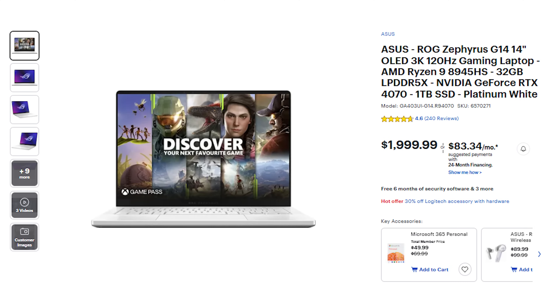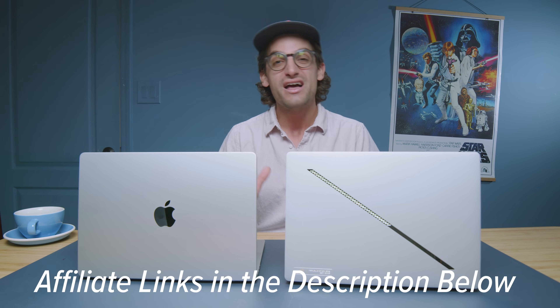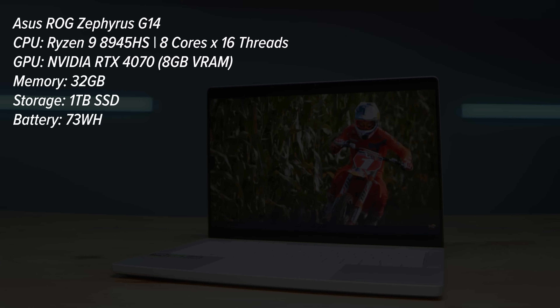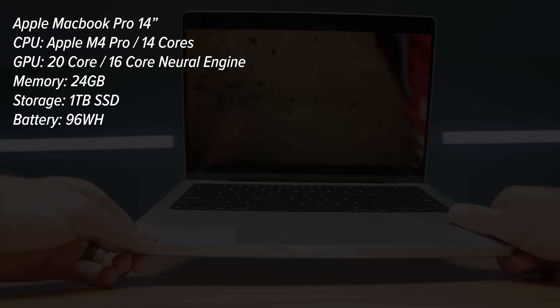One advantage the G14 has over the MacBook Pro is pricing — it's slightly more affordable for the RTX 4070 version with 32GB of RAM compared to the MacBook Pro M4 Pro with 24GB of unified RAM. Check the description links for current live pricing. The G14 reviewed here has the Ryzen 9 8945HS, RTX 4070, 32GB RAM, and 1TB SSD. The MacBook Pro has the M4 Pro chip with a 20-core GPU, 16-core Neural Engine, 24GB RAM, and 1TB SSD.